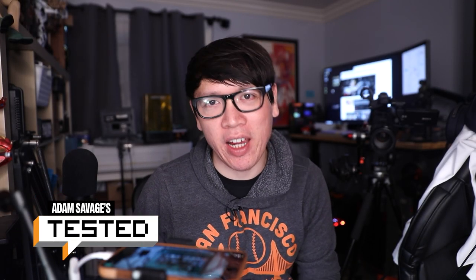Hey everyone, it's Norm from Tested and I got a really fun show-and-tell for you guys today. Earlier this week on our podcast, Adam Savage Project, we had guest Mike Birbiglia on the show and one of the fun things we connected with him about was our use of some similar hardware when doing live stream production. We geeked out about the Blackmagic ATEM Mini. In fact, we've been using the Blackmagic ATEM Mini Pro ISO model that they sent us to check out for the past couple weeks.